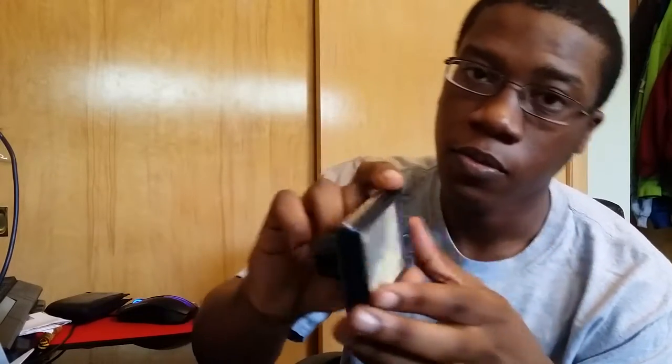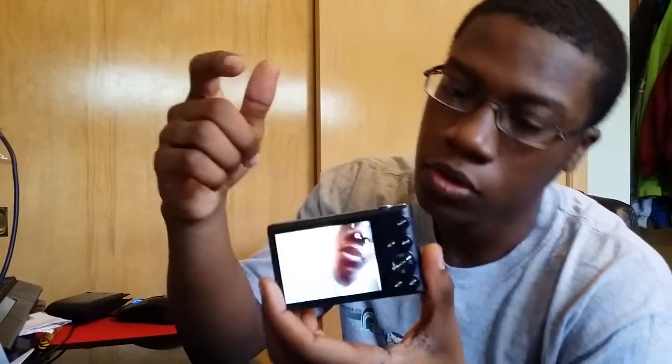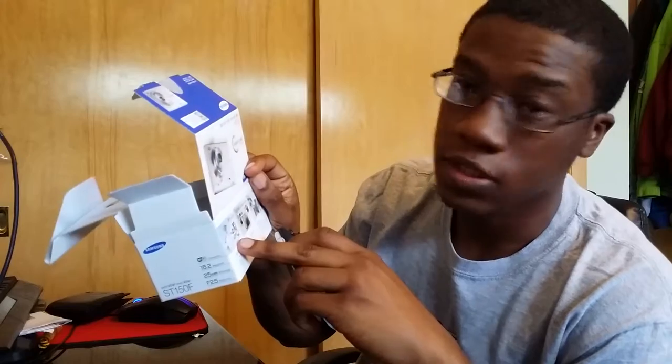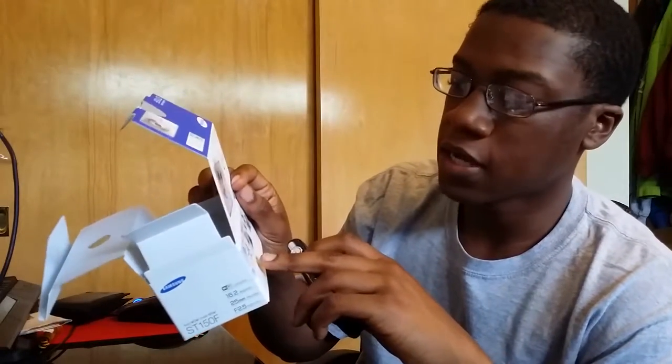It's a fairly cool camera. It even has Wi-Fi connectivity, so if you push this button you can upload pictures wherever there's Wi-Fi — upload pictures to Facebook, upload videos to YouTube, send through email, and also Picasa.